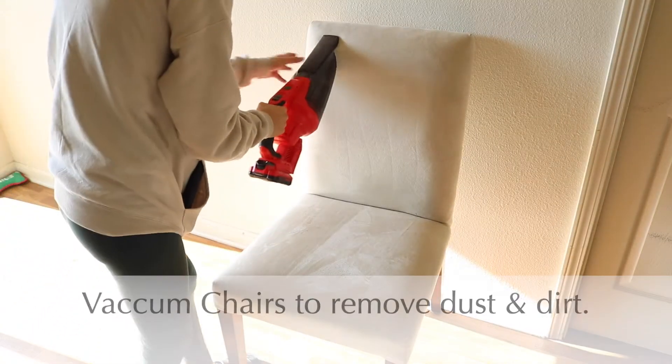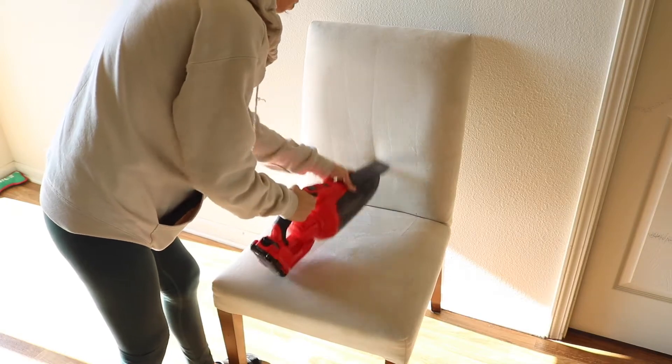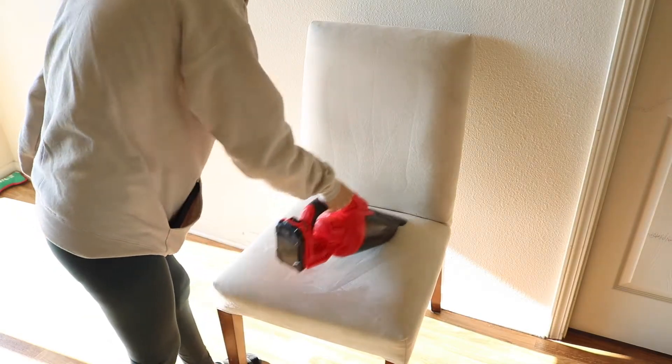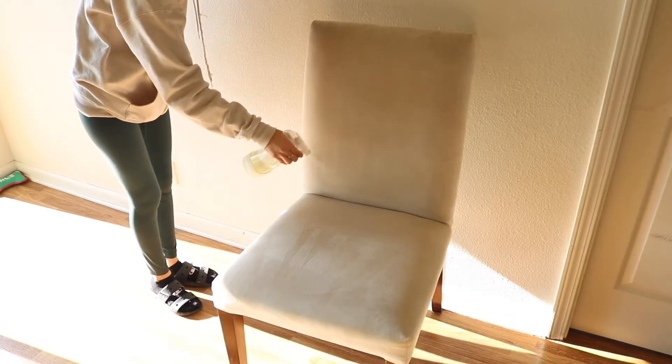Let's get started. You're going to want to get out your dining room chairs and use a vacuum to clean them up. I have been loving this Craftsman portable vacuum because I don't have to plug it in — it's not heavy, it's portable, and it's really easy to use. So I'm using this to clean all the chairs.